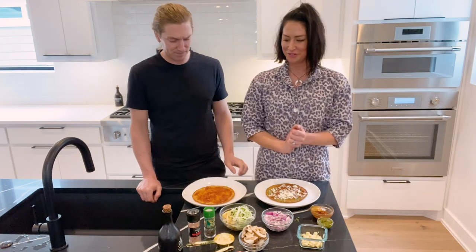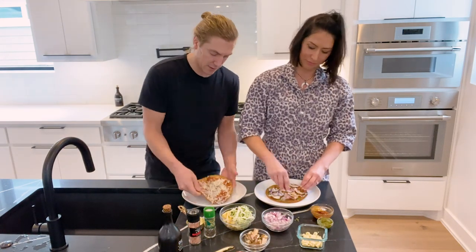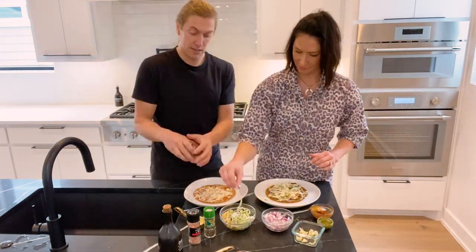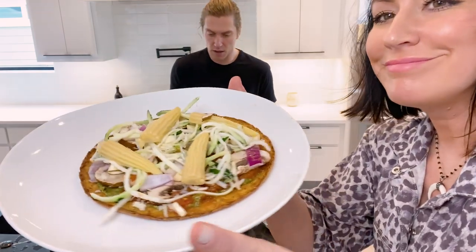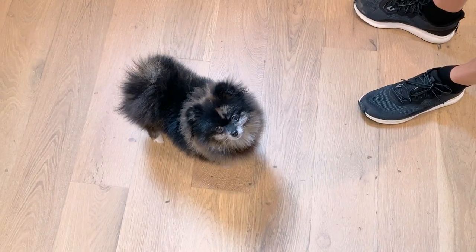Now you can choose your toppings. Here it is — and now we're going to put it in the oven. Tiki, are you waiting for pizza?